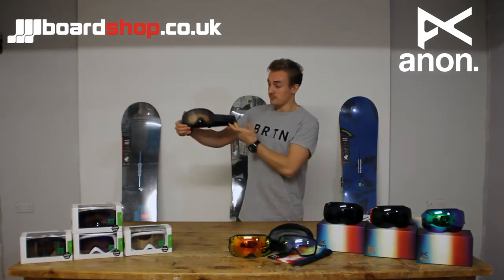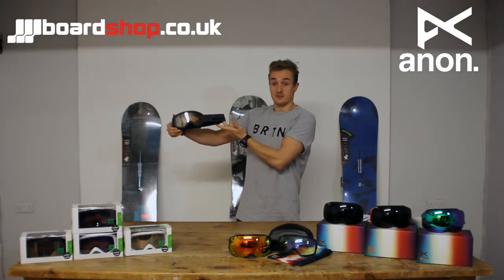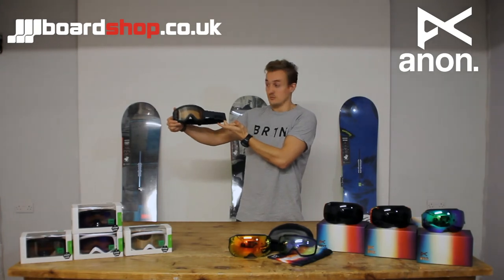Super comfortable frame, great little piece of equipment, fully UV protective, great to get you on the hill — the Anon Helix.